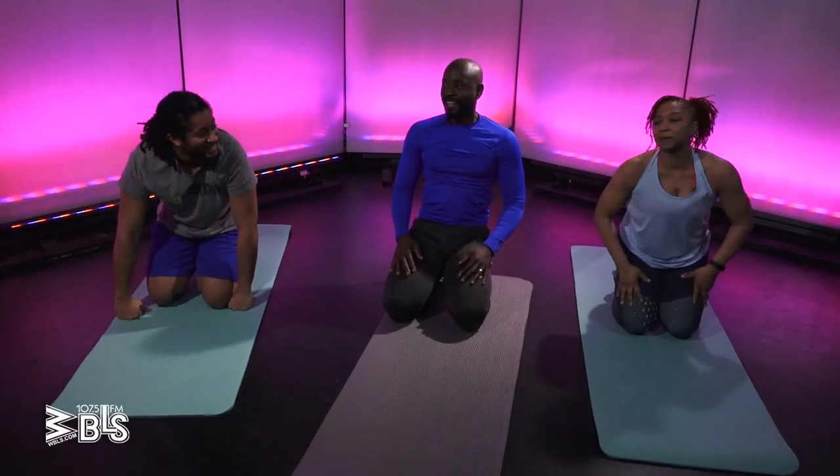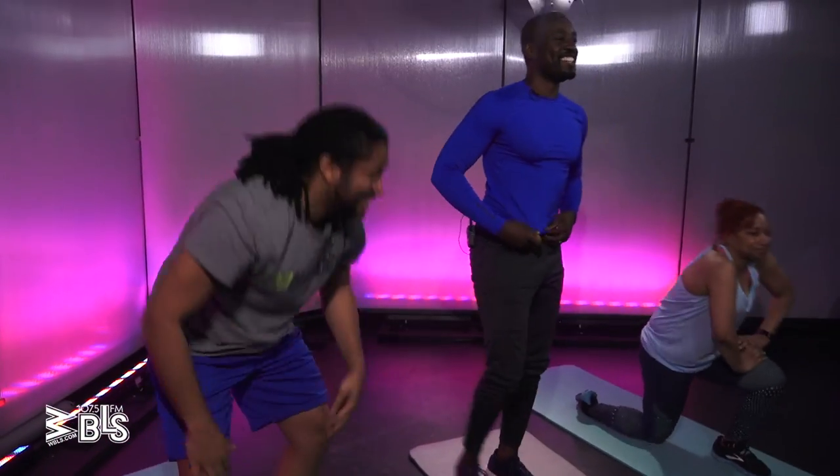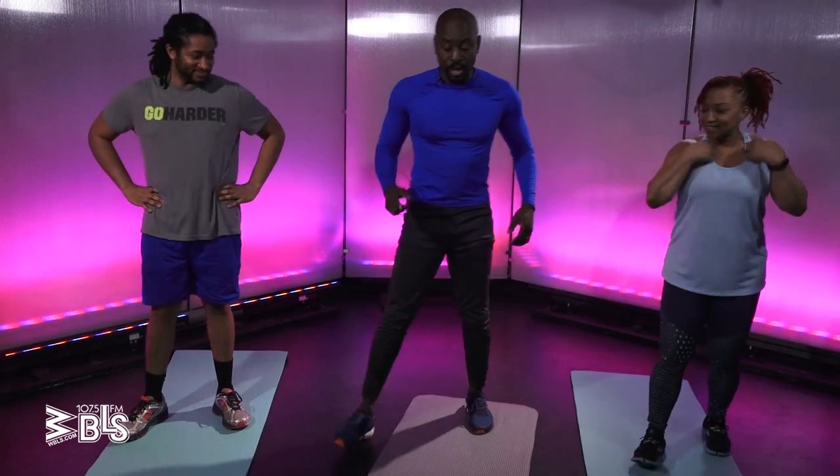Oh my goodness. All right. Okay, next one. Feeling good — we like that. Now, this one, we're going to work our legs. Got to be careful with this one, okay?